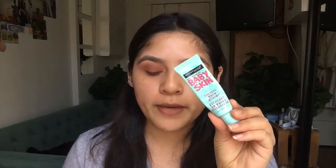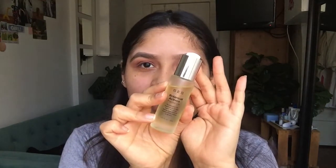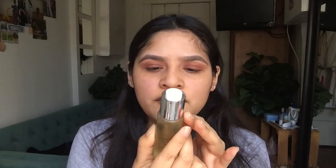Today because I am breaking out, I'm going to use my Baby Skin Instant Pore Erase Primer. I would suggest not applying this primer anywhere where you are dry because it will dry you up even more. This facial oil is the Botanical Active's facial oil. I just apply it here and blend it in with my hands very gently, because you don't want that primer to go away.